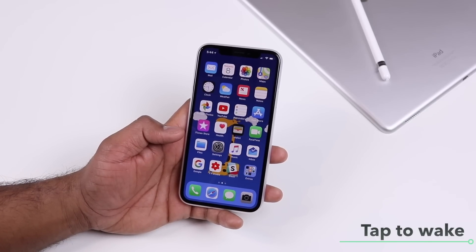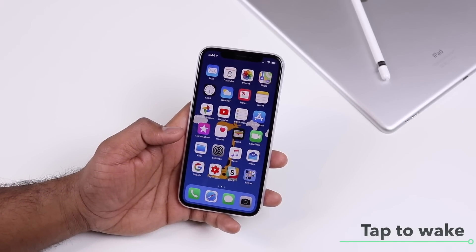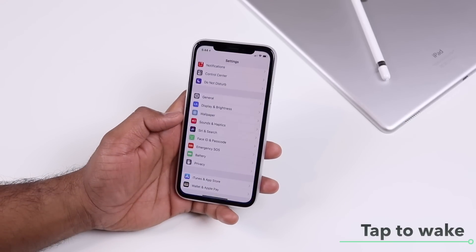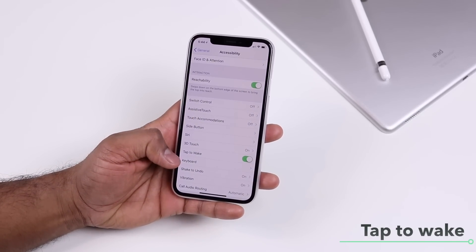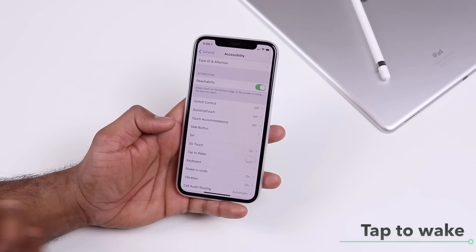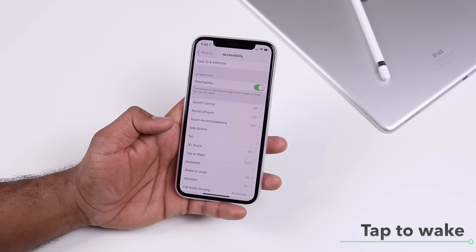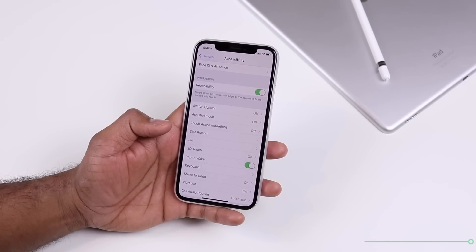To control the tap to wake behavior, if you don't want it for some reason, you can turn it off completely. Go to Settings, General, Accessibility and scroll down and you will see the tap to wake option. If you toggle this and turn it off, then you won't get tap to wake, and if you want it just turn it back on.